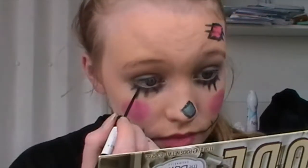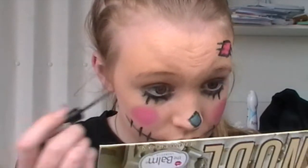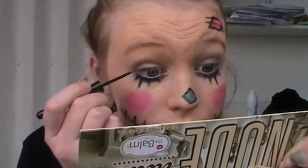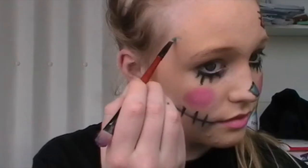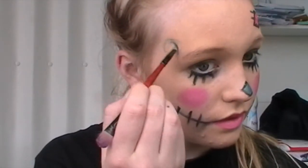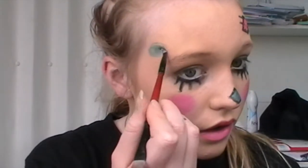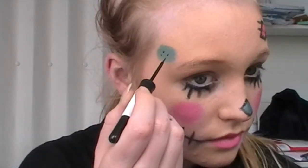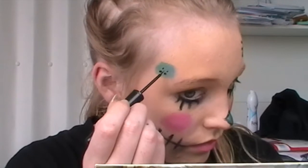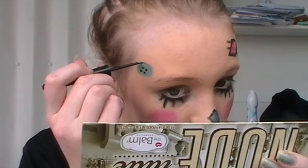I then decided to darken up the under eyes by taking a liquid eyeliner and going over the gel liner I did earlier. This made it more black and stopped it looking chalky. Then I'm taking that blue eyeshadow I used on my nose and making a circle — a little bit smaller — on the opposite side of my forehead at the side. Then I'm taking a black eyeliner and putting on four dots to make a button, which I think is really cute. I'm just lining the outside of it with a gel liner, which I found quite tricky.